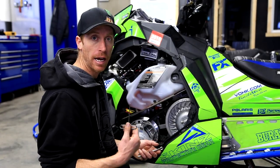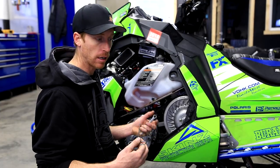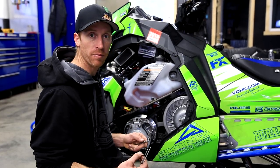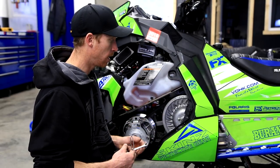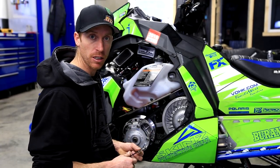We've done a belt deflection video on the ProRMK — we did it out in the field when I put a new belt on and my clutches were squeaking. What we didn't cover there was the effects of belt deflection being too loose or too tight. Here on an Axis, the Axis actually runs a different belt than the ProRMK, and this belt is very sensitive to belt deflection.